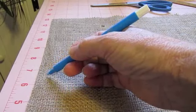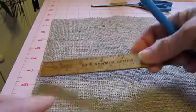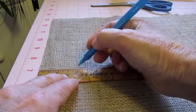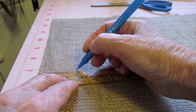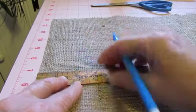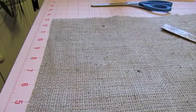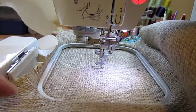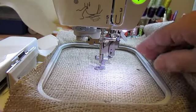Now I'm going to measure where I want to place my chosen design, which is a wheat design — a stalk of wheat — and I want it kind of centered on the left-hand side of my placemat. So I made a little mark there just to guide my placemat in my hoop.